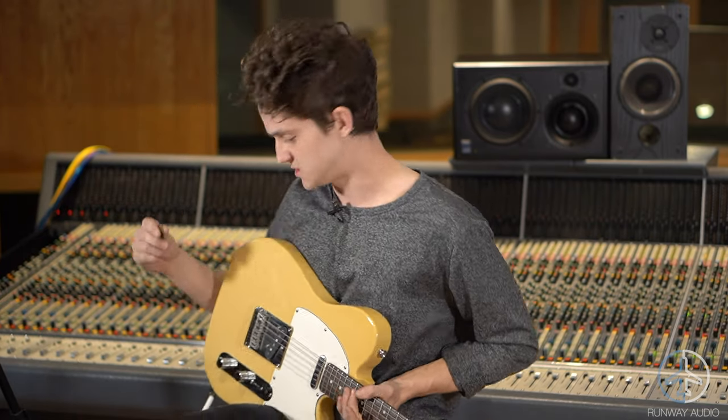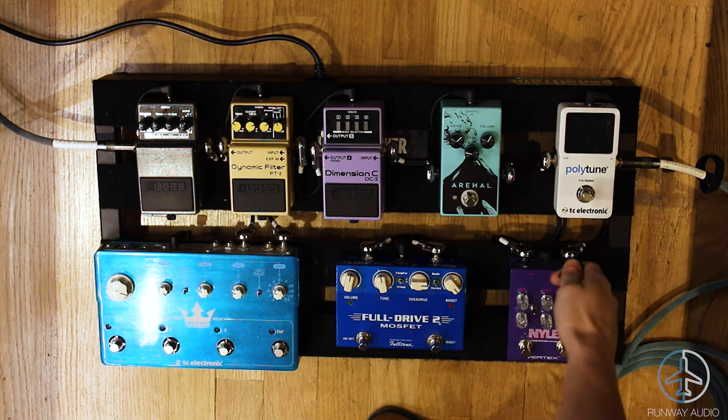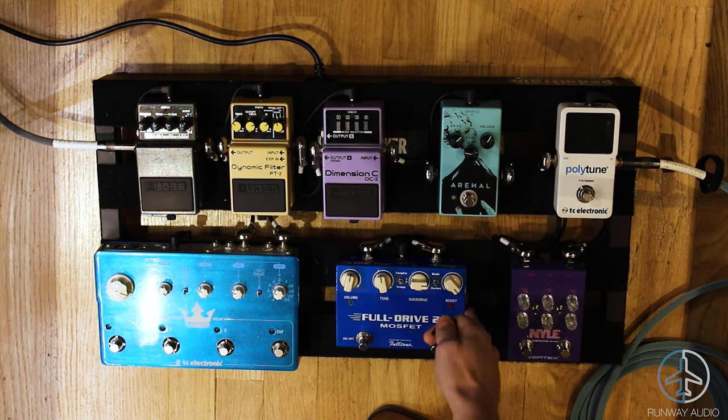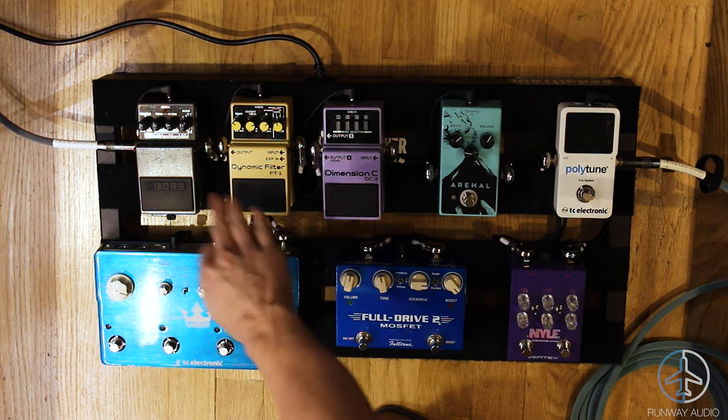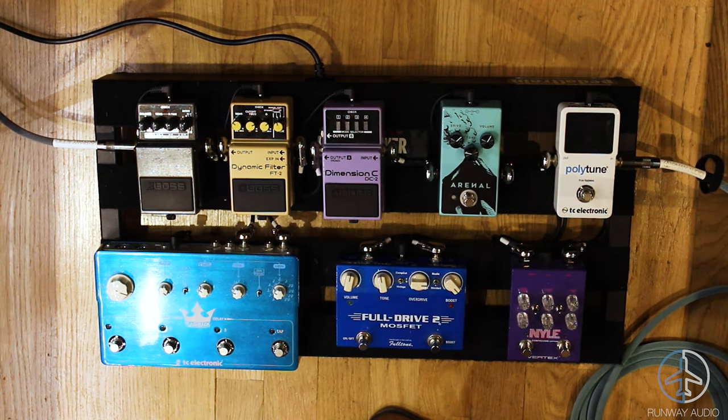I'll explain my signal chain first. I'm going through the tuner to my compressor, to drive here, another drive here, to chorus, to wah, then to delay, and then to reverb — that's the signal chain.